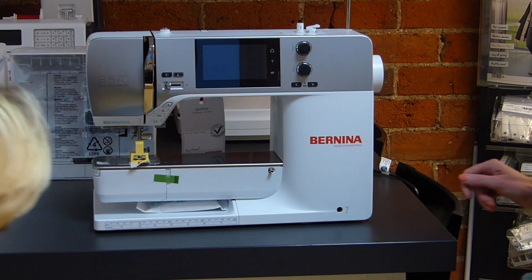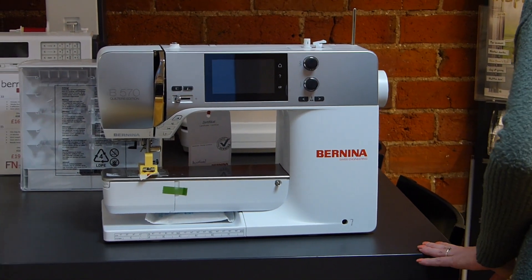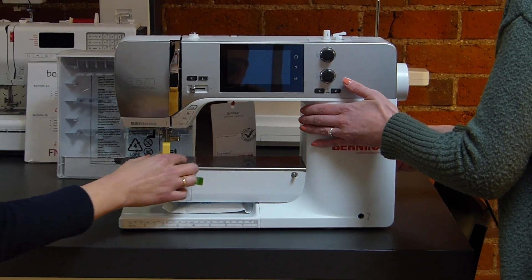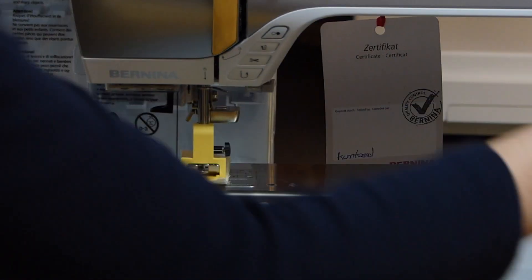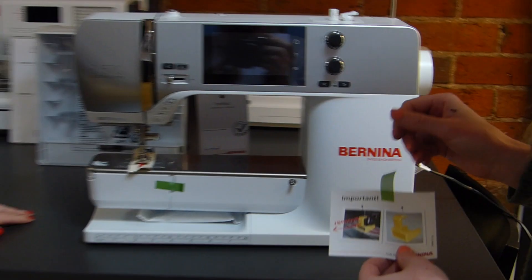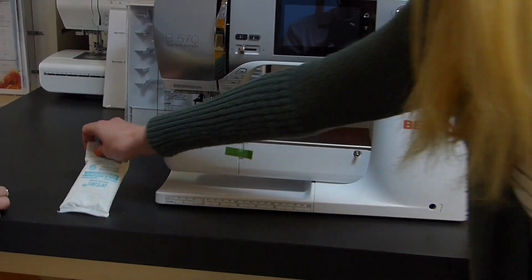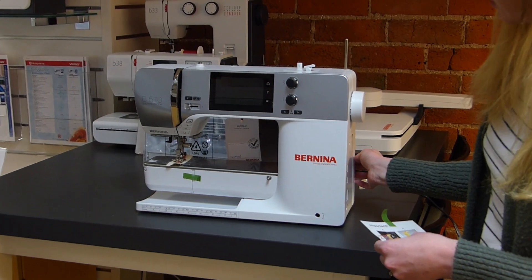And then we'll put this in as well. Before you turn it on, you do just have to remove this bit here. There's a little note about that on the side - it says 'important, remove.' So you just literally pull that bit off, and you don't have to keep that. And it's ready to turn on.